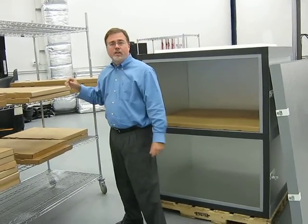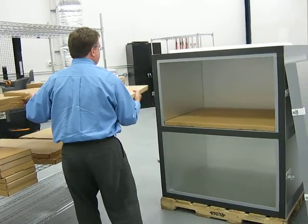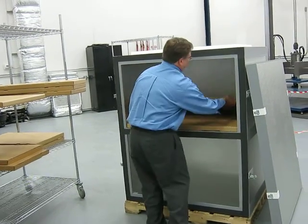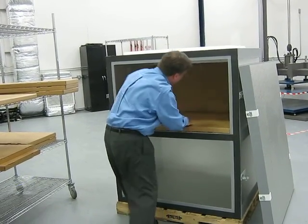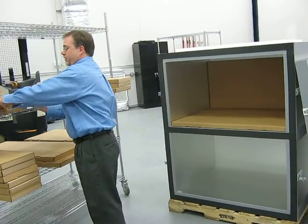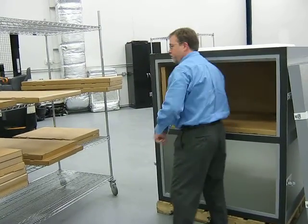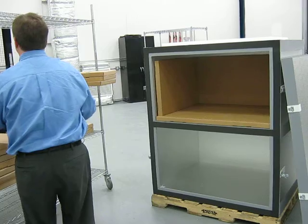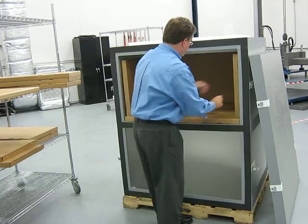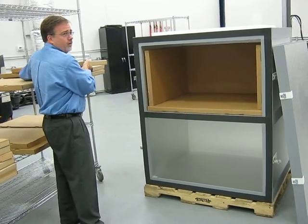Once the pre-conditioned bottom plates are put in, we install the back plate. Once the back plate is installed, we install the two end or side plates. Once the side plates or end plates have been installed, we install the top plates.